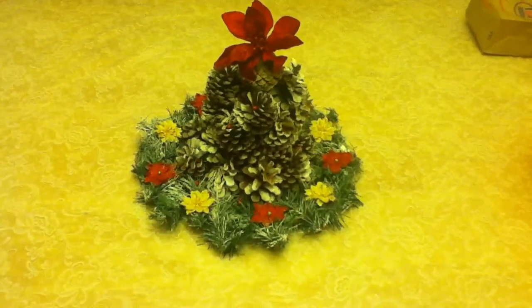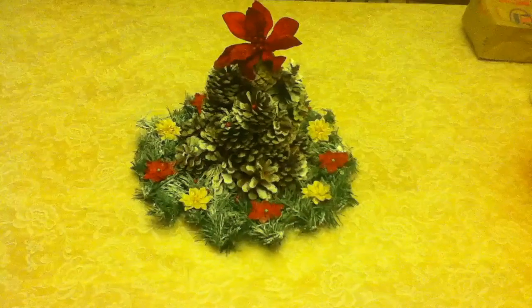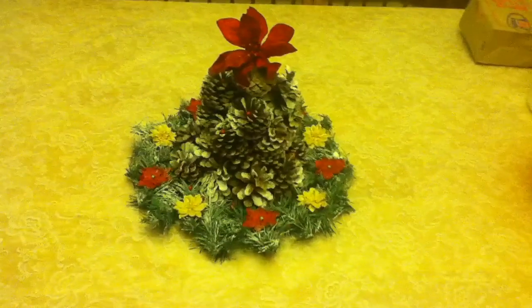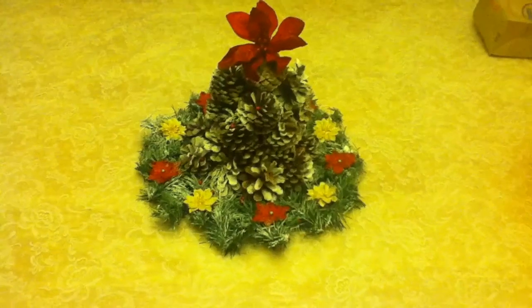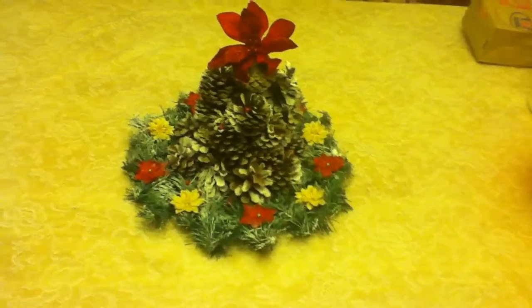Hello crafters, it's me Laura, and today I'm going to share with you guys this centerpiece — like a flower centerpiece — that I made to put in my living room. I'm in my dining room because the light is brighter here.